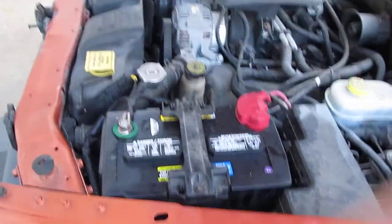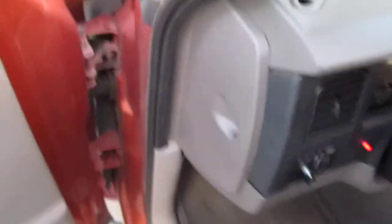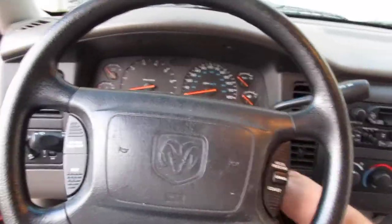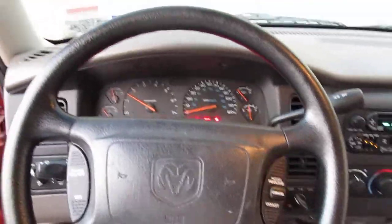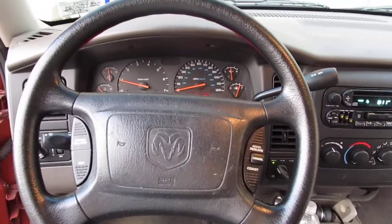So now let's see how it sounds when we fire it up. Let's go get in the truck. Yeah, how's it going to sound? That's the way it should start up — not the way it's been starting up.